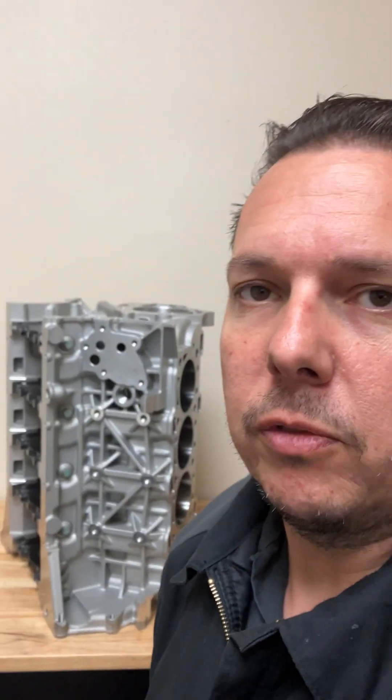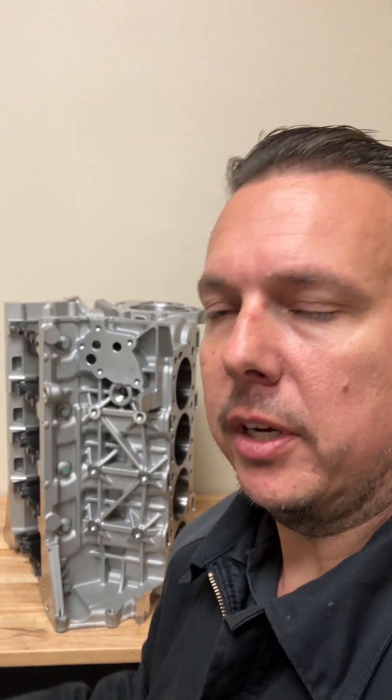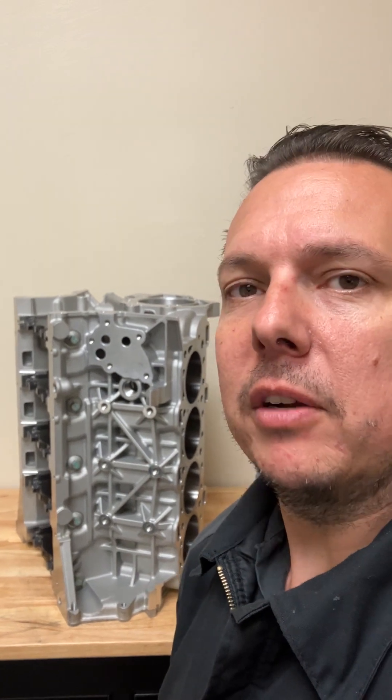In this video, I'm going to go over the oiling system on the Coyote — how it works, how the oil gets pumped through the engine, and you can infer what some of the modifications to the oiling system will do based off of this information. So we're going to go over how the oil goes through the engine.